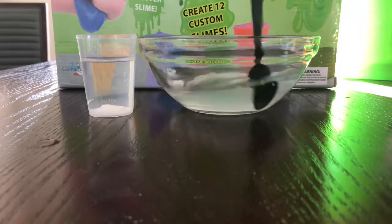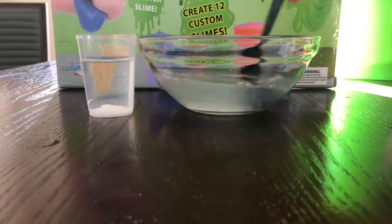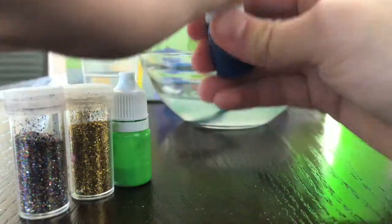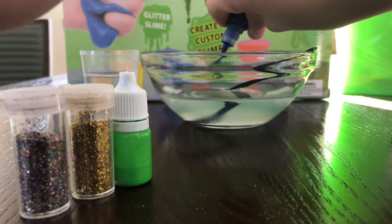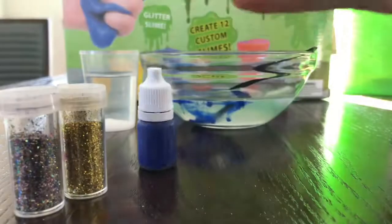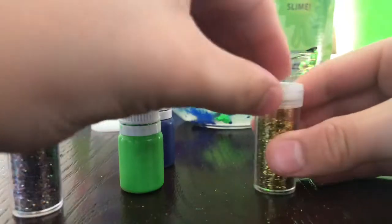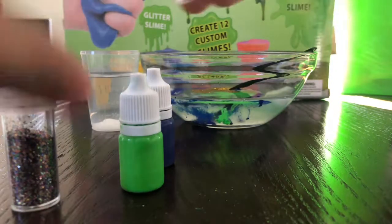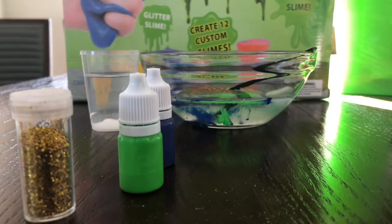Once you are done pouring it in, you mix it all up. After you're done mixing, it should be pretty gooey, but it's not done yet. You have to get your food coloring and put it into the glue and water mixture — you can put any color you want. Then you can put glitter if you want, and also beads, but they'll make it kind of pokey.